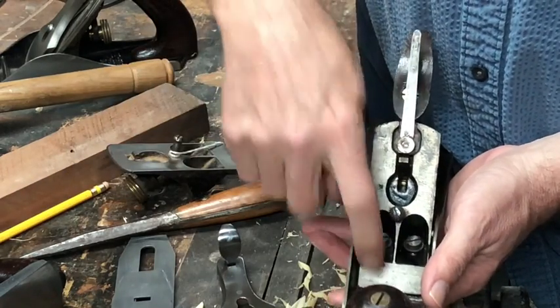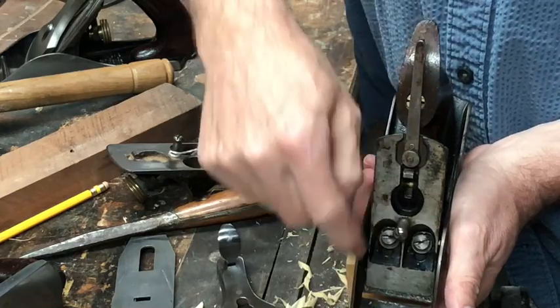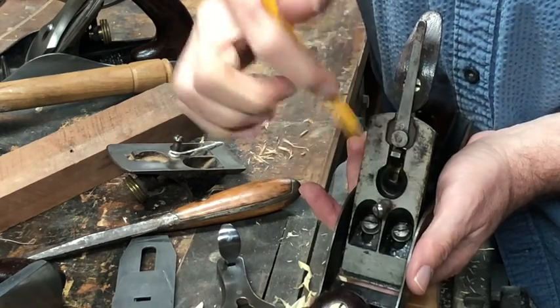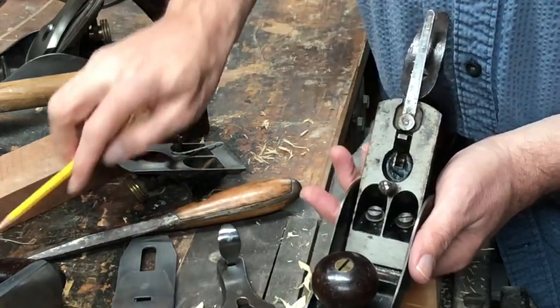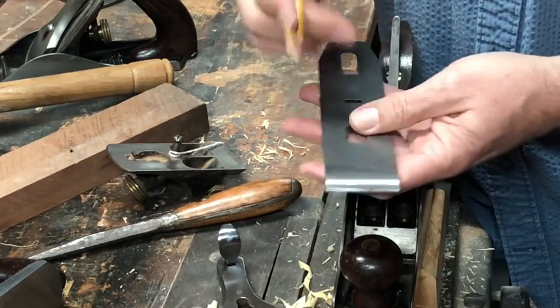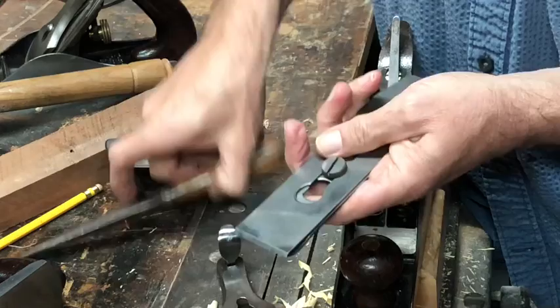These two screws adjust the way the frog goes forward and back. What I use as a guide for where the frog sits is I sight down the frog plate and make sure it is just slightly behind this piece of the throat. Then I snug these two screws up gently — never put a lot of pressure on something you're screwing into cast iron or you're apt to break it. Once I have that set, I take my blade and chip breaker, and after sharpening I move the chip breaker onto the blade, leaving about a sixteenth of an inch of blade showing. Then I snug it up nice and tight.